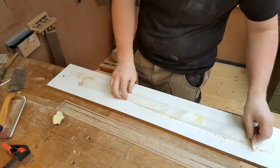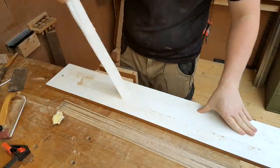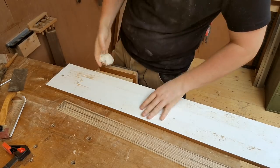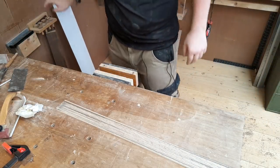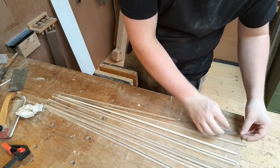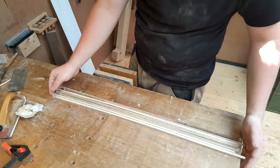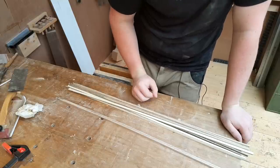I quickly measured it up last night before I finished up for the day, and it seems about two lengths of this binding will do for a Les Paul style guitar. So we have one Les Paul, two Les Paul, three, four, five and a half — so that's pretty handy. Moving over to the router table to cut some binding channels.